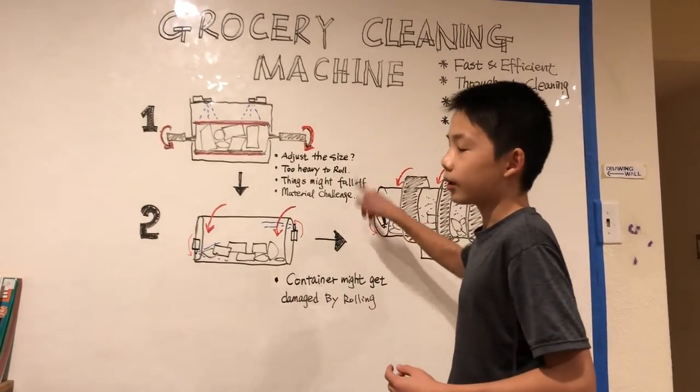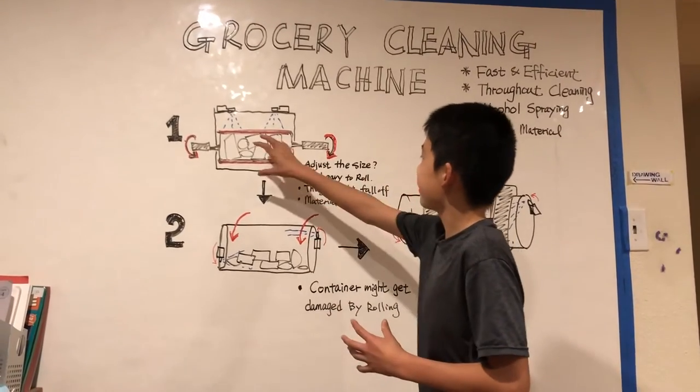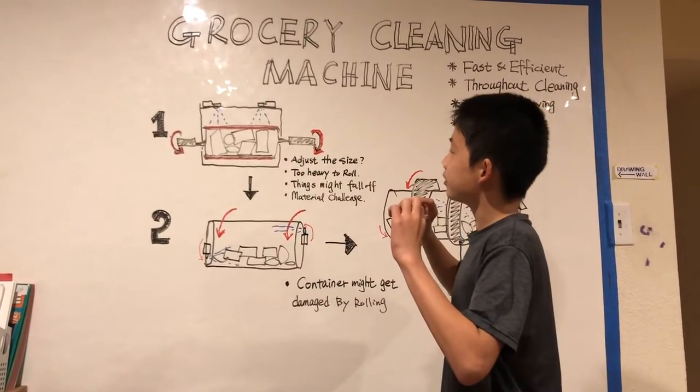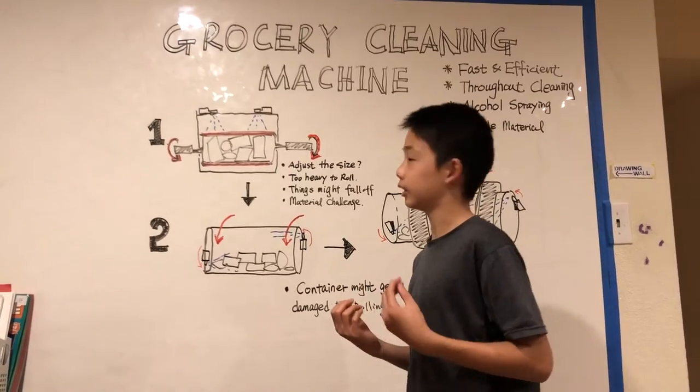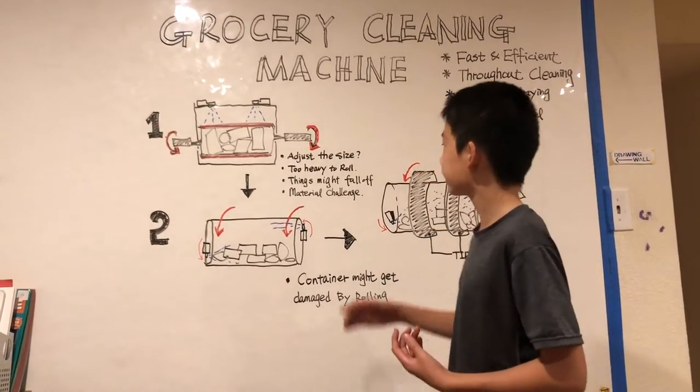Another main problem is the material challenge. If the device is heavy and rests on two points, the material needs to be very thin but also very strong. So we need to find a material that can do that. I'm not sure if this design will work because of these challenges.